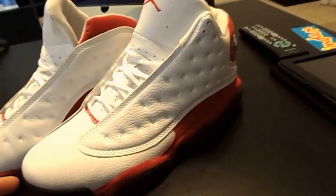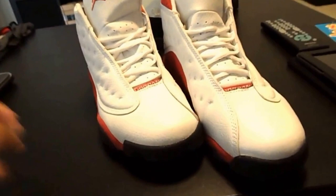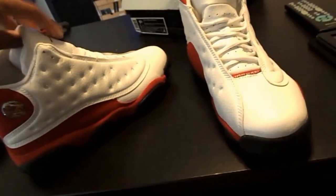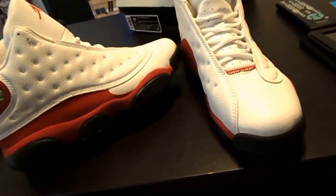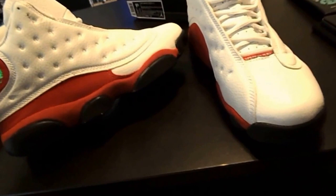Don't get messed over. If you're on eBay, be careful. If you do happen to get anything fake, file a claim real quick — get him in check and get your money back. That's my look at the Jordan 13 retros, Fake Files. Chuck T closing out. Deuces.